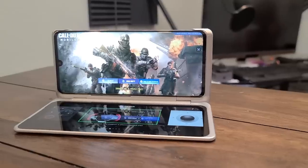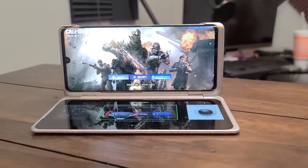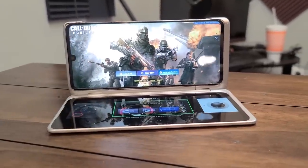The Snapdragon 765 doesn't leave you hanging. It gives you plenty of power to play games — you can play PUBG, Fortnite, and Call of Duty Mobile on here. There's a lot you can do with this device, and you can do more with your pocketbook because you're not having to spend $1,000 to get one.